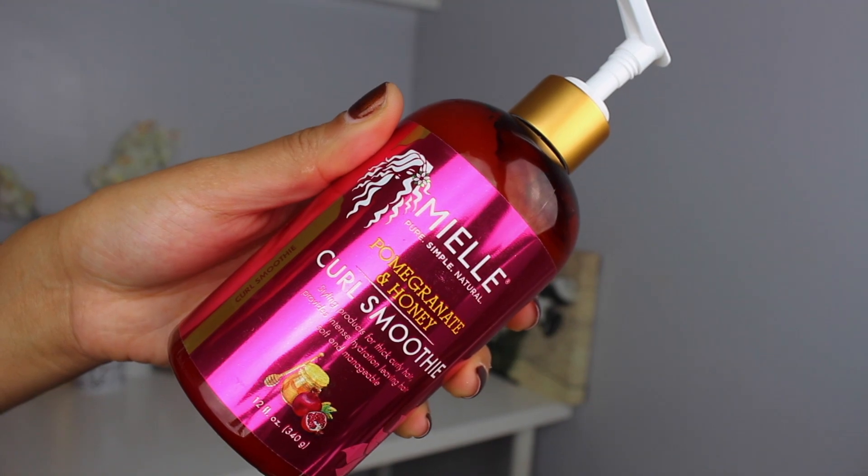The next product I'm going to be going in with is the Pomegranate and Honey Curl Smoothie. This product I really did like — it has a very light texture, the texture of an actual conditioner that you rinse out. All these products smell so amazing. I also focused this product from the root to the tips of my hair after I applied that leave-in conditioner.